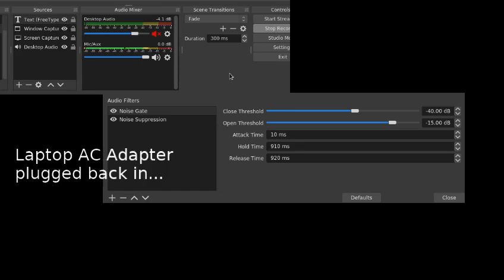Instantly the noise comes back and you can also notice that my voice doesn't peak as high as before. There's less dynamics in the sound, and my sound sounds much thinner this way.